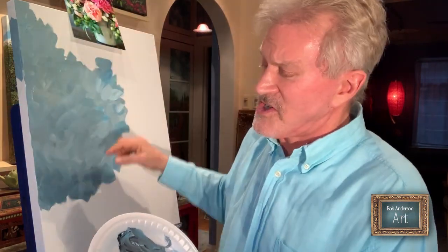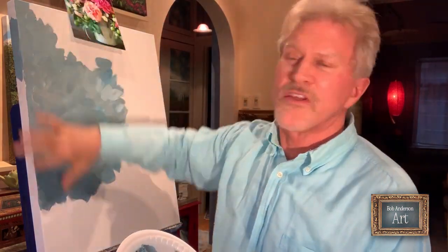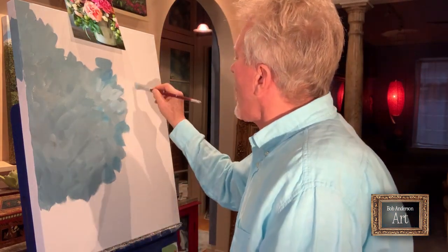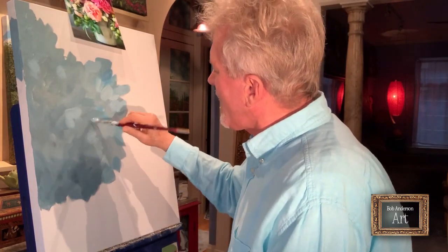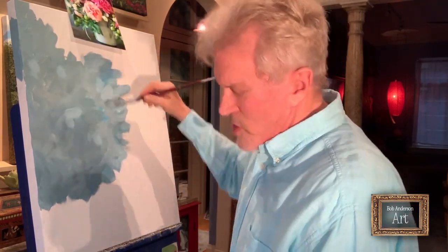I'm also painting this on a gallery wrap canvas, which means it's a thick frame and the canvas wraps around all the edges. So when you paint it, you paint the whole front and all the sides, so it hangs on the wall all by itself and doesn't need a frame — though frames are great if you can afford it. I'm painting this bluish, grayish, undulating background with light areas and dark areas onto the whole canvas first.